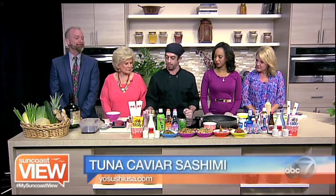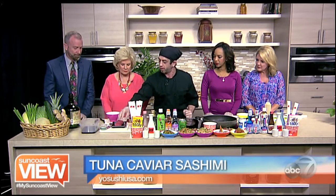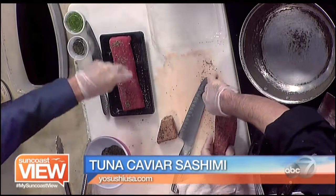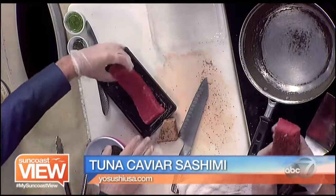We're going to be making a tuna caviar sashimi today. First thing we want to do, we have some nice tuna loin right here. If you could just begin by peppering that for me — all sides, flip it over. Make sure it's really well coated because that's going to help with preventing it from sticking.